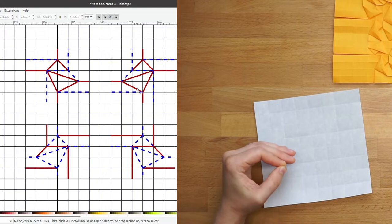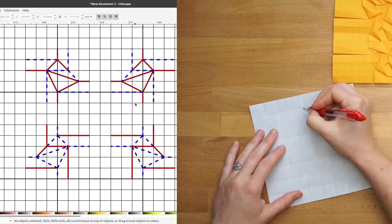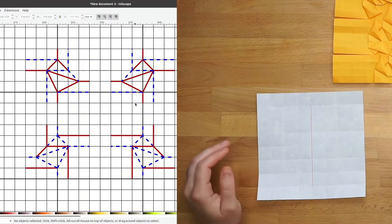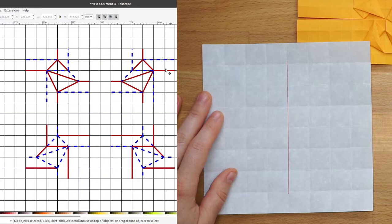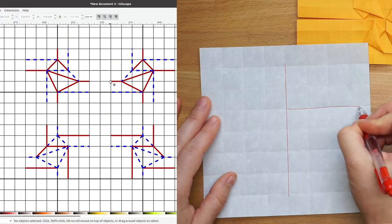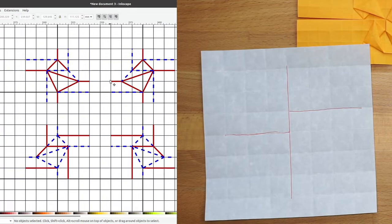I see a vertical mountain fold on the top and the bottom that connects directly through. I'll draw a red line straight through my paper on that central grid line. Then I've got a mountain fold out to the right that is one grid spacing higher than the mountain fold out to the left. So I'll put one on the center line of the paper and the other one spacing away, with the right-hand one one grid spacing higher than the left.